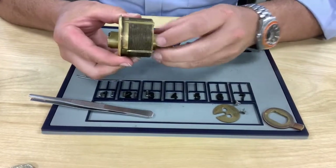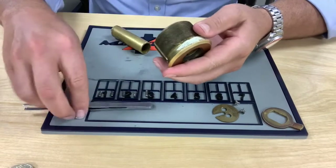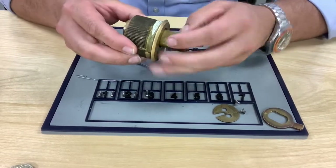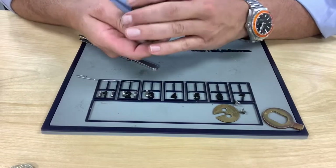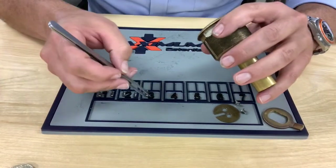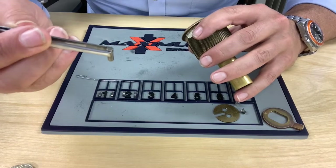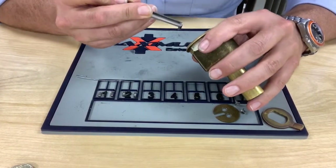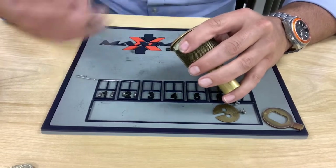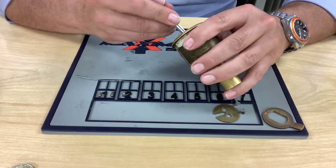Now we're ready to reload the drivers. A common question is which way do the drivers go. The mushroom head of the driver has to cross the shear line to be effective, so you hold it from the top with your tweezers — hold it from the mushroom head. That top is what's going to cross the shear line. Grab it from the top, from the mushroom head — that's the correct way to load these.